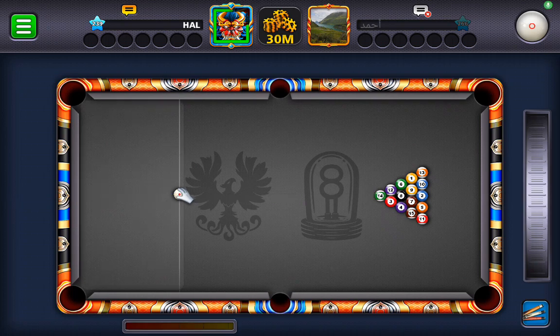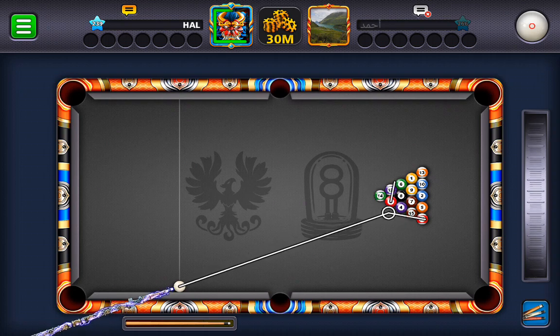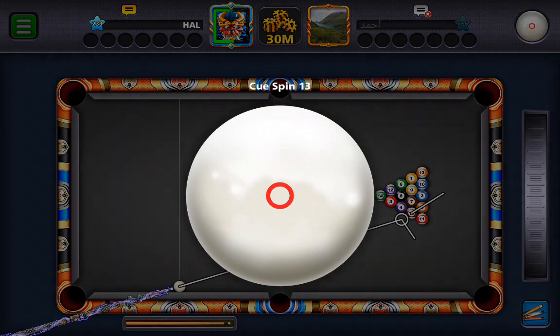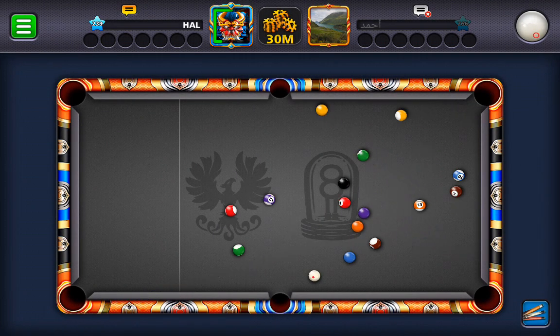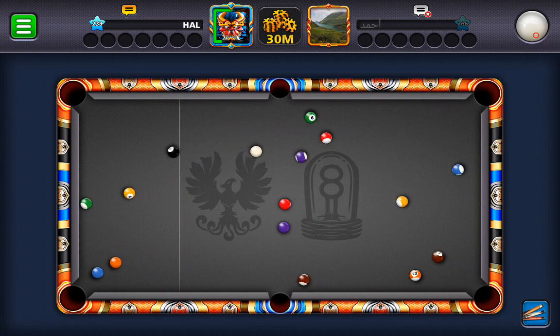Finally got the break. Try standard. Looks like it's just slightly in front of the head spot. So I'm going to put a little bit of low right to try to throw that corner pocket in. Nope, missed it. Another dry break.